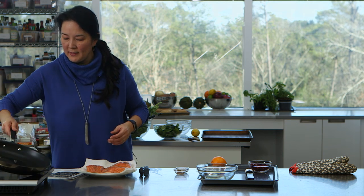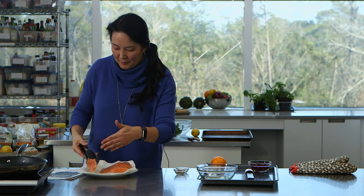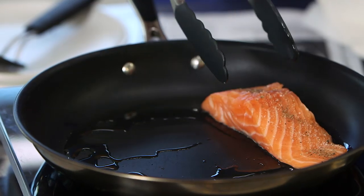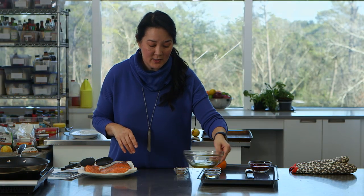I'll swirl the oil around a little bit. I put the salmon on some paper towels just to dry out the skin because I want the skin to get really nice and crispy. I'm going to add the salmon skin side down to the pan — which is not quite hot enough — and take it out, because I want that pan to get good and hot before I add the salmon to it.